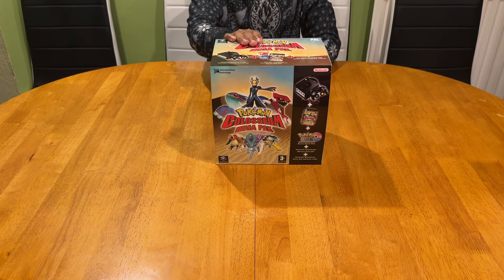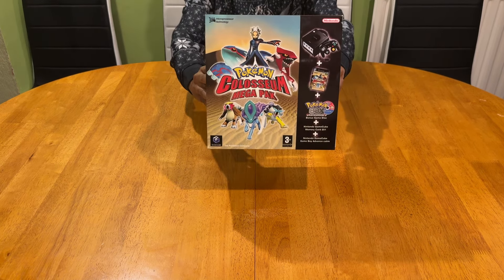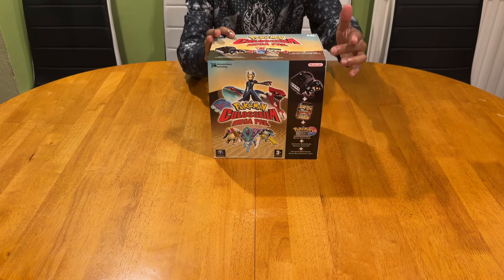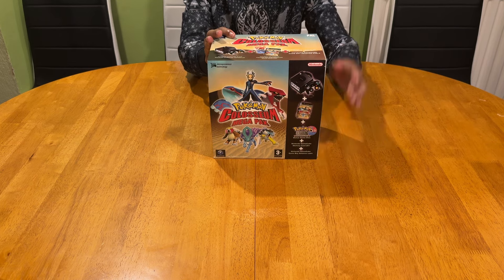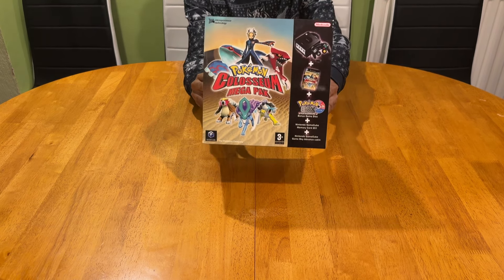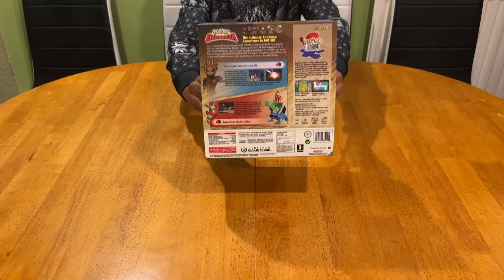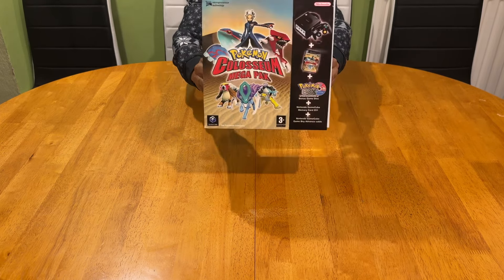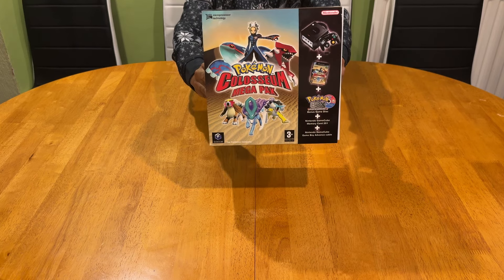After the Super Famicom, this has to be my next favorite Nintendo system on my list, although I was late to the party. I have this classic edition - the Pokemon Coliseum Mega Pack - which came with all the goodies listed on this exclusive sleeve. The colors are popping from all directions on both the front and the back.